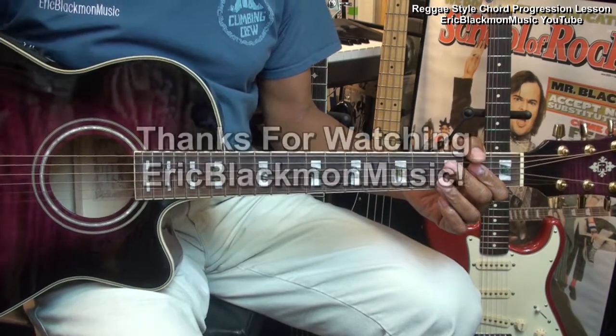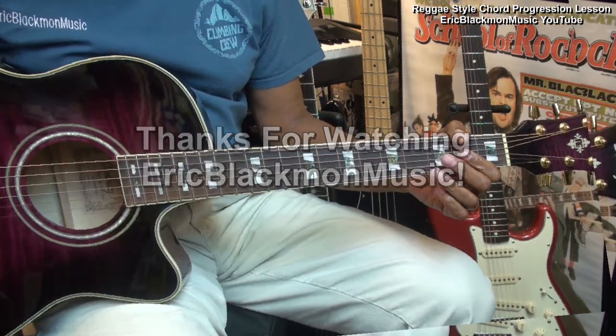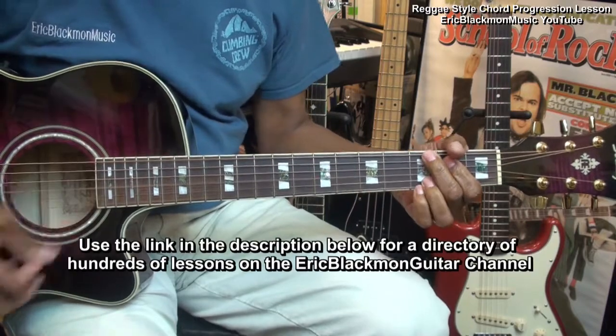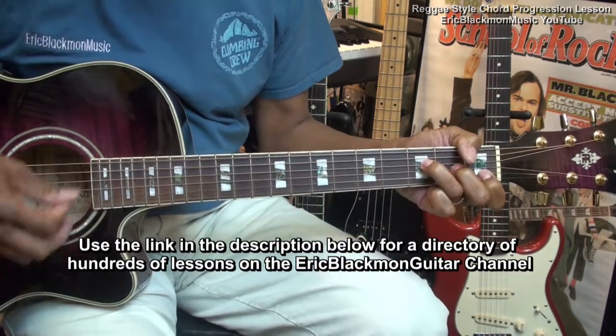That's it for now. Thanks for stopping by, and have a great day. I'll see you next time.